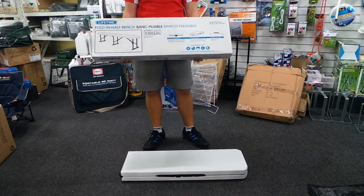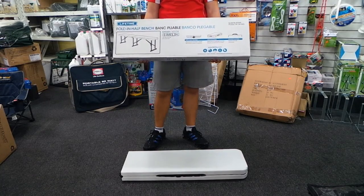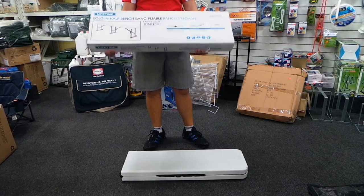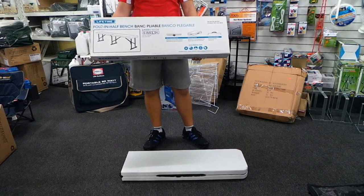How you doing guys? Today at Amazon Outdoors we've got the OZtrail Lifetime Fold in Half Bench that we're going to show you. It's a six foot overall length and we're just here to give you a short demonstration on how it gets put up.